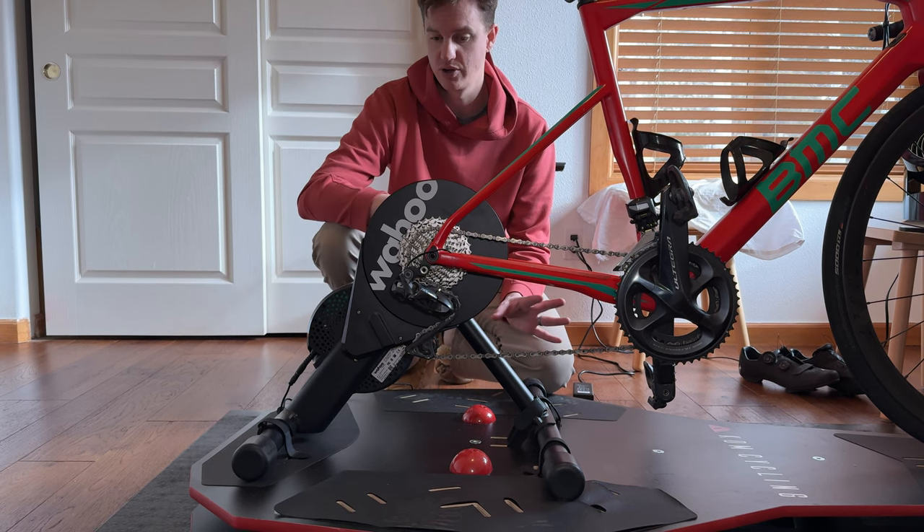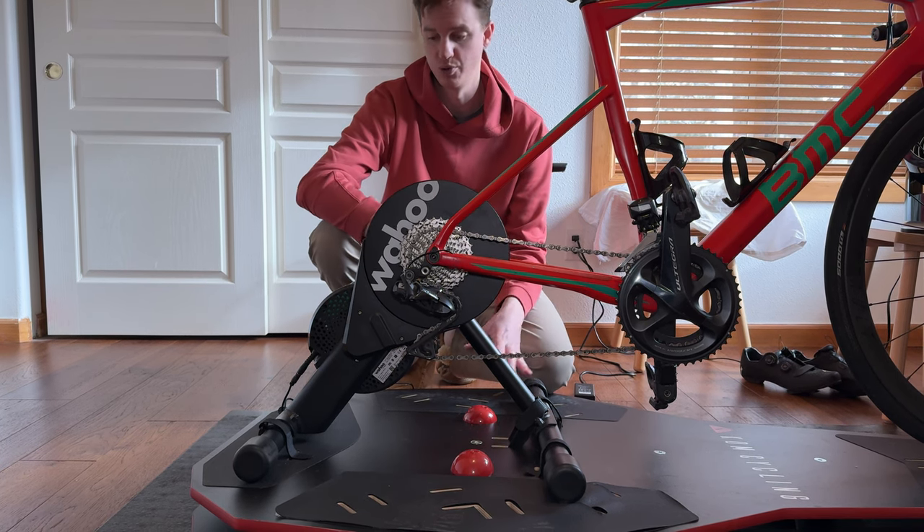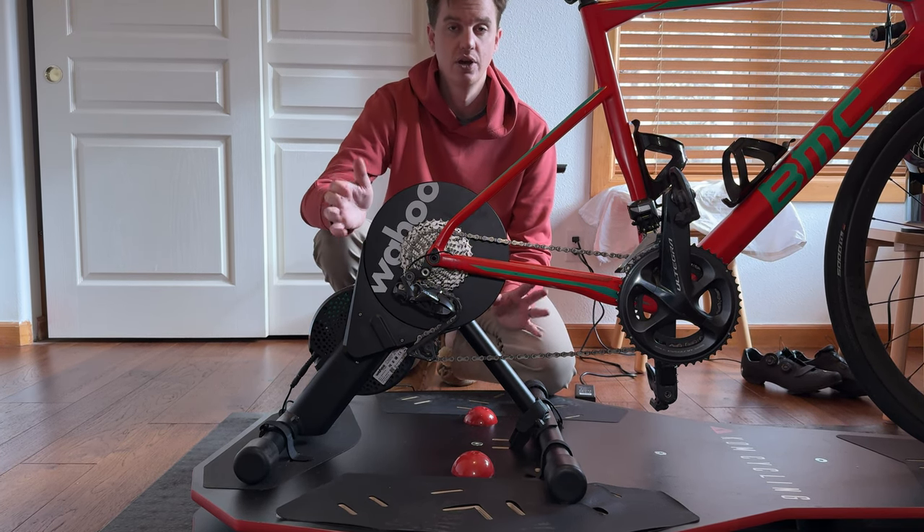If you're looking for a winter bike setup, this is kind of our favorite go-to because it allows you to do so many different things and so many different training modules by using this Wahoo Kicker.